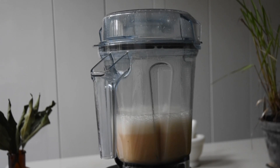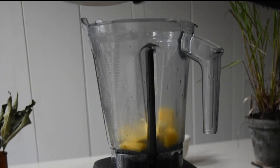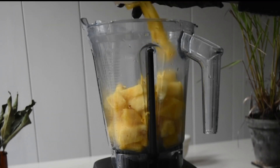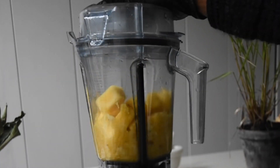For the pineapple concentrate, I'm simply blending the pineapple and then straining it — nothing more, nothing less. It's just pure, intense pineapple juice.